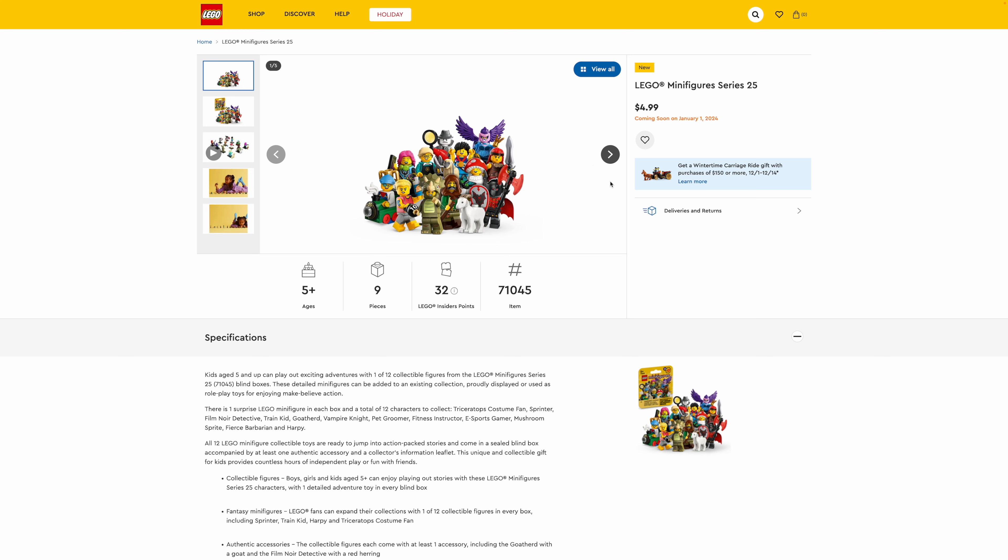Before I start talking about the figures, I do want to remind everyone that I am an employee of the LEGO Group. However, all opinions expressed in these videos are my own and do not necessarily reflect the views of the LEGO Group. And LEGO is a registered trademark of the LEGO Group of Companies, which does not sponsor, authorize, or endorse this site.